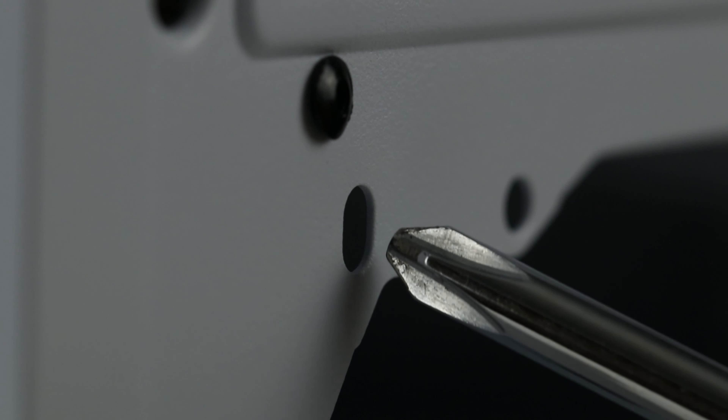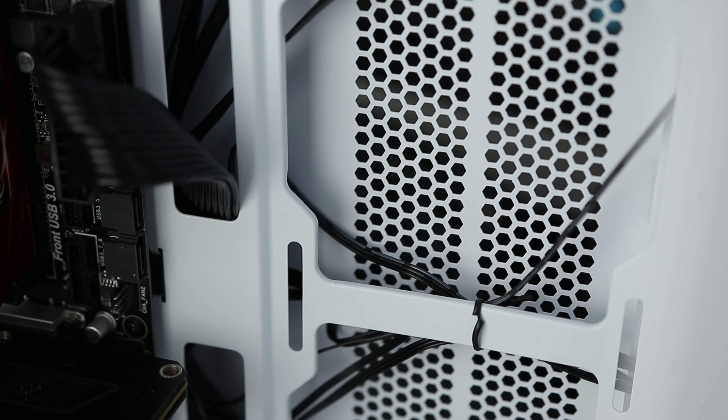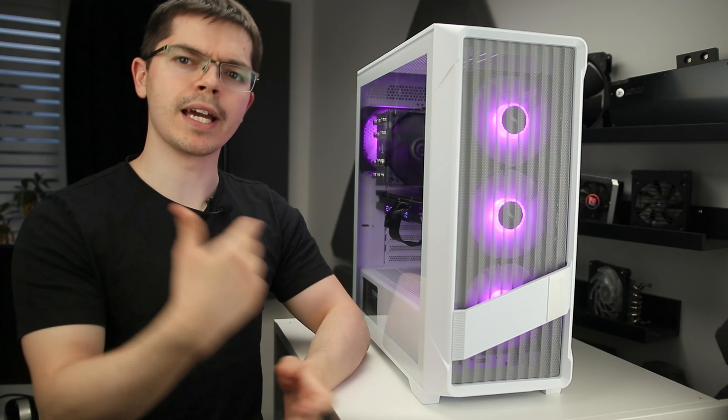One weird problem I came across that I don't think you will is this big dent in the PCIe Express slot section. It turns out Raidmax also sent me a cooler inside the case. While it's nice to get a cooler, it's not great when it's free to rattle inside the case, smashing up the rear and swinging through toward the front fans. I'm not 100% sure about the integrity of the cooler after being bashed around, but the case bent back into shape quite easily.